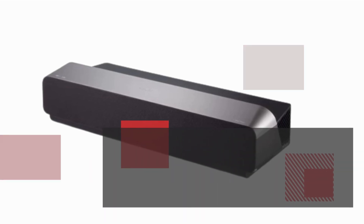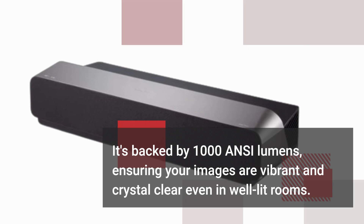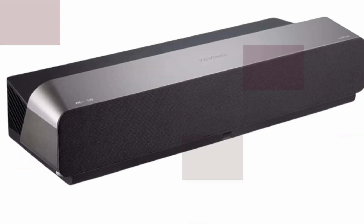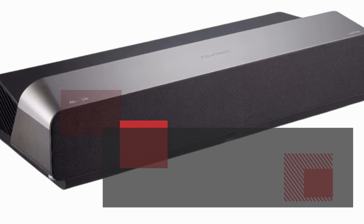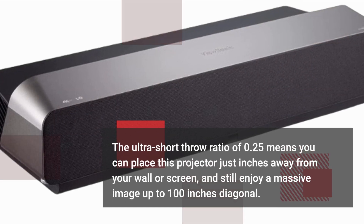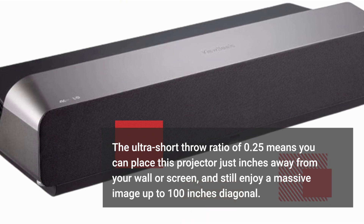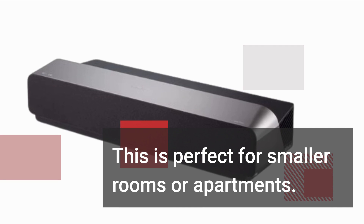It's backed by 1000 ANSI lumens, ensuring your images are vibrant and crystal clear even in well-lit rooms. The ultra-short throw ratio of 0.25 means you can place this projector just inches away from your wall or screen and still enjoy a massive image up to 100 inches diagonal. This is perfect for smaller rooms or apartments.